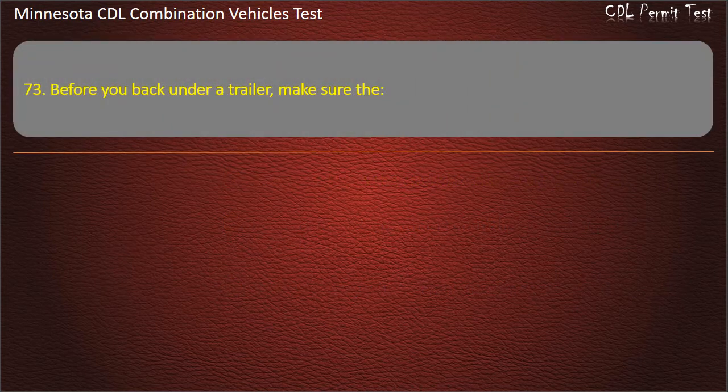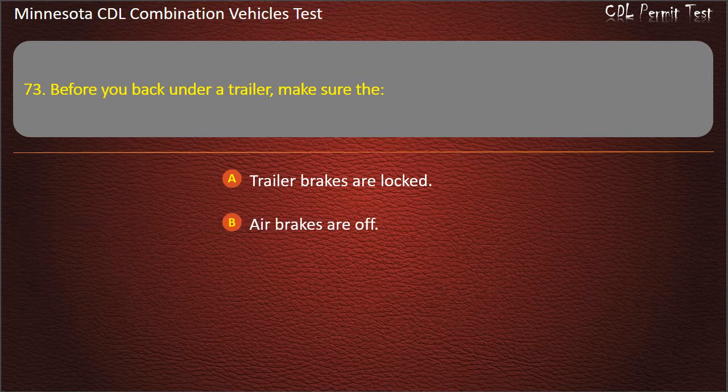Question 73: Before you back under a trailer, make sure that — trailer brakes are locked; air brakes are off; or air supply knob is in. Answer: Trailer brakes are locked.